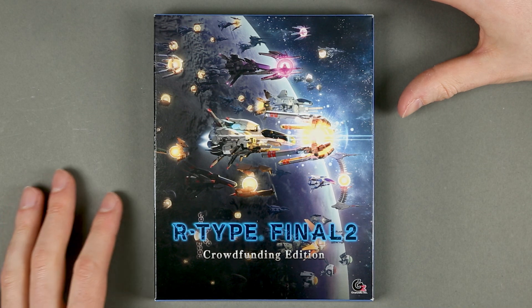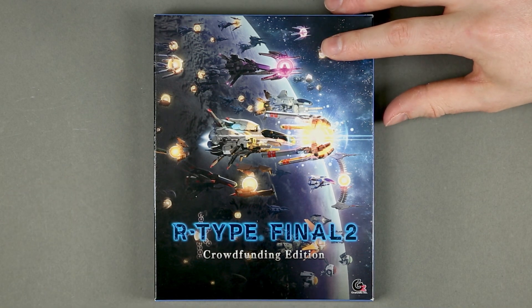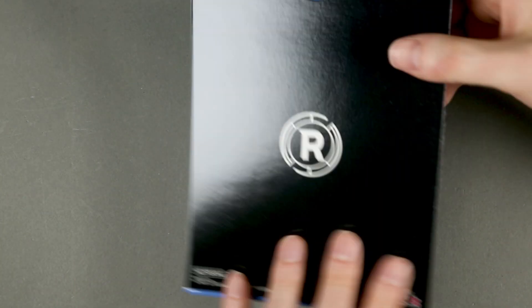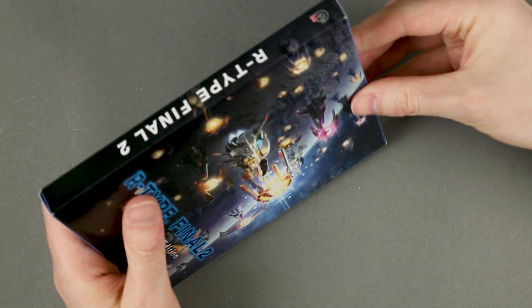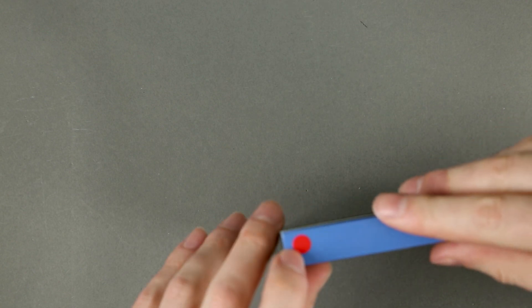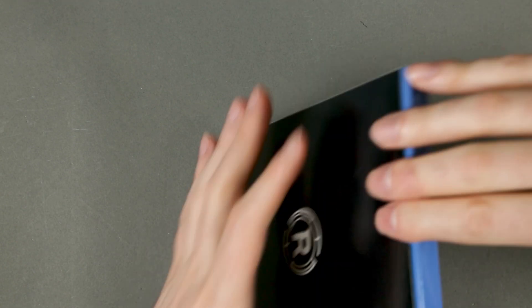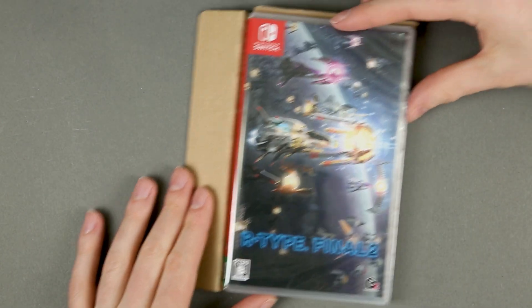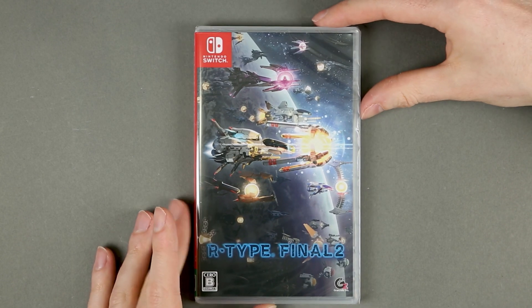On the front cover of the game we have a bunch of R9s, the title of the game, and a reminder that this comes from Kickstarter. The sides have nothing much to report, and I think this indicates this is the Switch version, although I'm not entirely sure. Nothing inside the outer box — and here we have the real game.